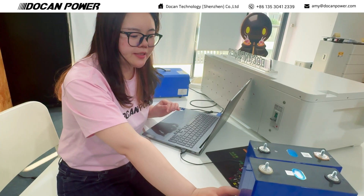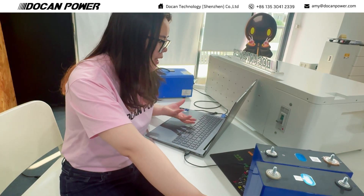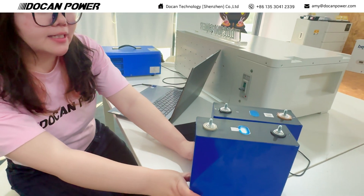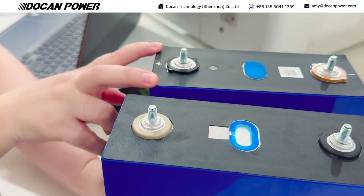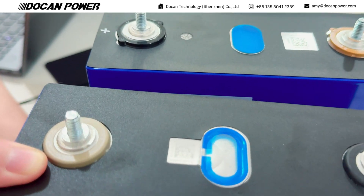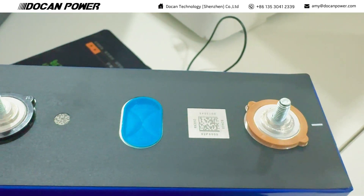For this big demand, we are also trying to find similar batteries to meet the demand. Our clients demand more power for solar home projects. Today I want to introduce two models: this one is CATO 314Ah, and this one is GOSHIN, GOSHIN 314Ah.